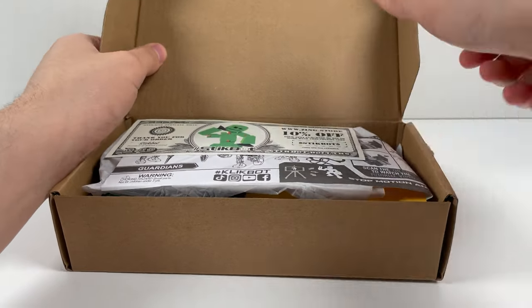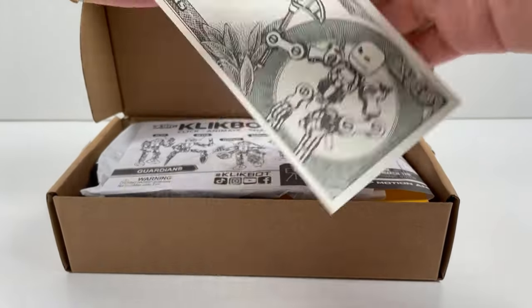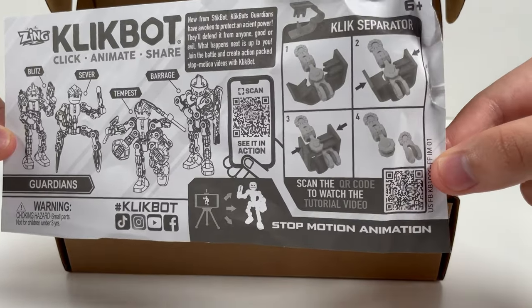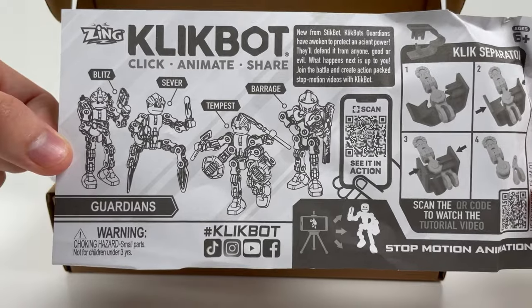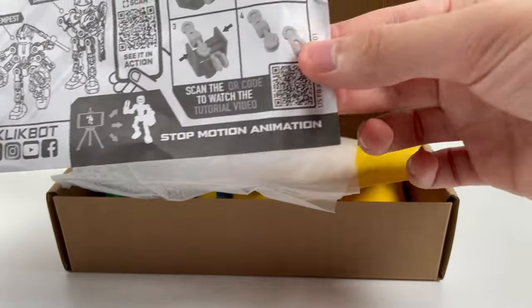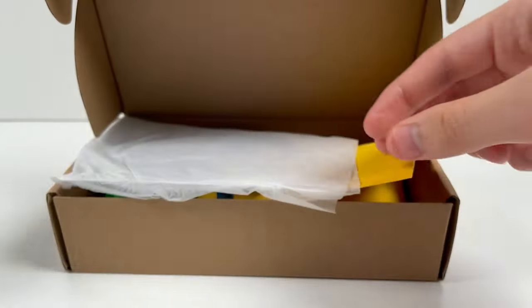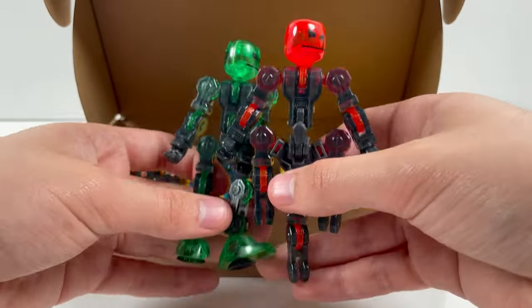Right away I can see we got another StickDollar for the Zinc store. Very cool. We've also got a little instruction piece of paper here for the click separator, as well as all the characters. Seems they got a lot of tutorials on these QR codes. That's interesting. And another one there. A little bit of tissue. And our ClickBots.